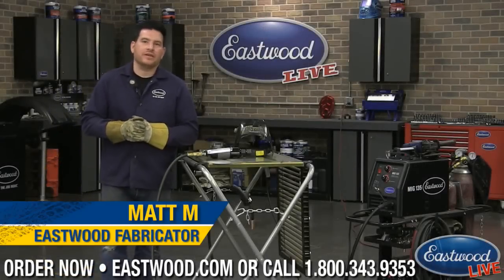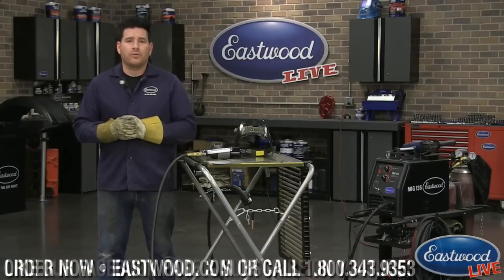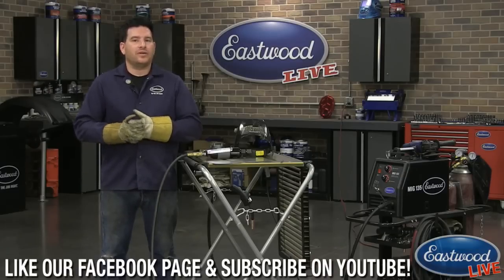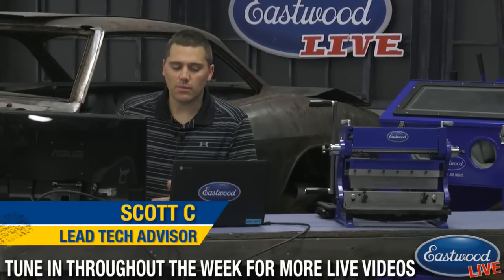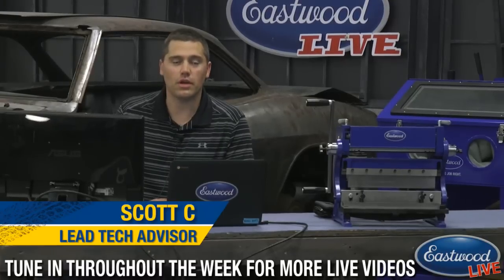Hey everybody, Matt from Eastwood. We're here in the Eastwood garage doing another live tech session for you guys. For anybody who hasn't watched one of these before, we broadcast live on eastwood.com, Facebook, and also YouTube. If you're watching on Facebook or YouTube, you can join in on the chat and ask questions live that we will answer. We have Scott over here manning the live chat as usual, always here to field your questions and shoot them over to Matt so we can answer them live on air.